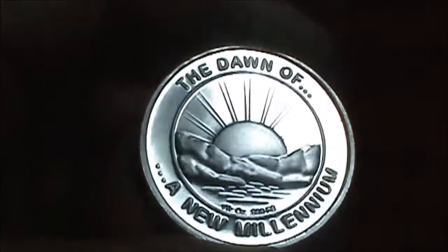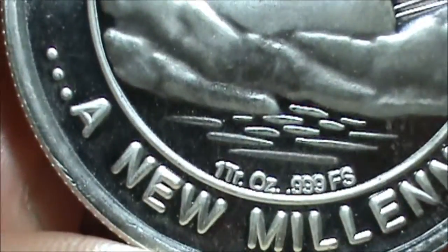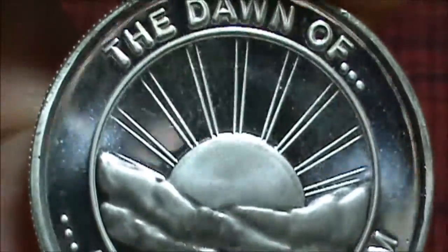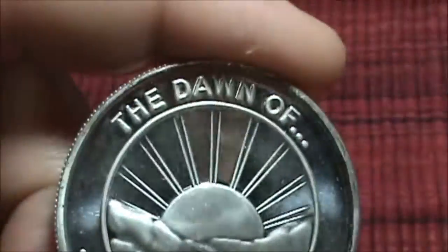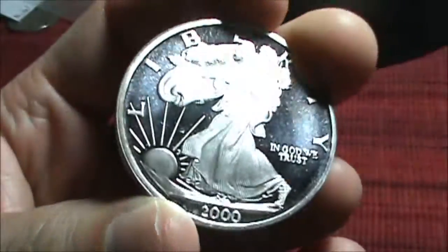All right, here it is. It says 'the dawn of a new millennium.' One troy ounce, 999 fine silver. Really awesome coin. I like that design on the back — that is really nice. Here's the front again. Proof. Nice proof finish. Very nice.